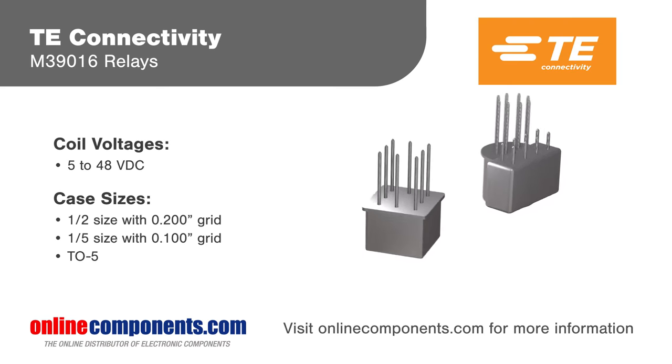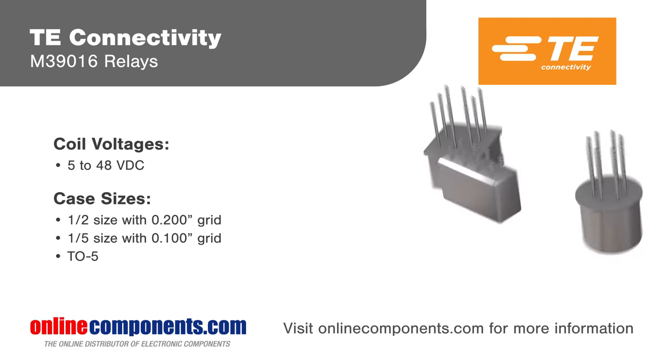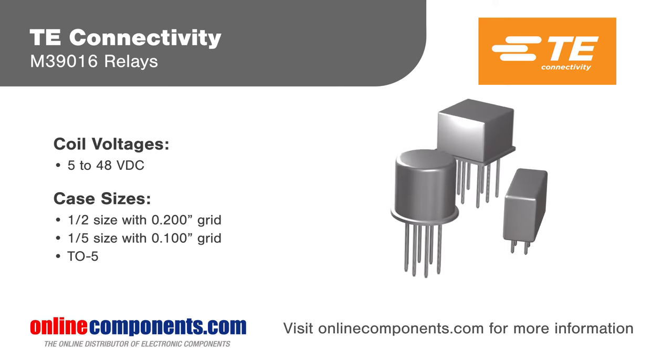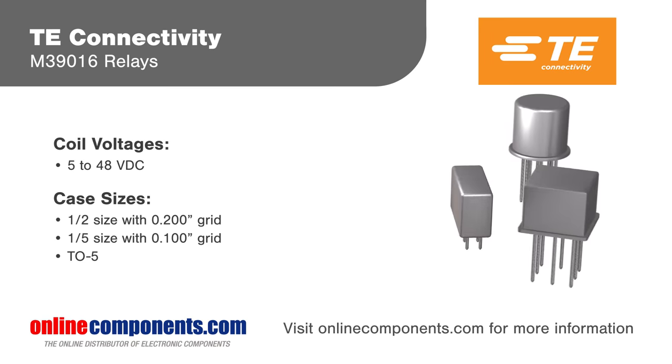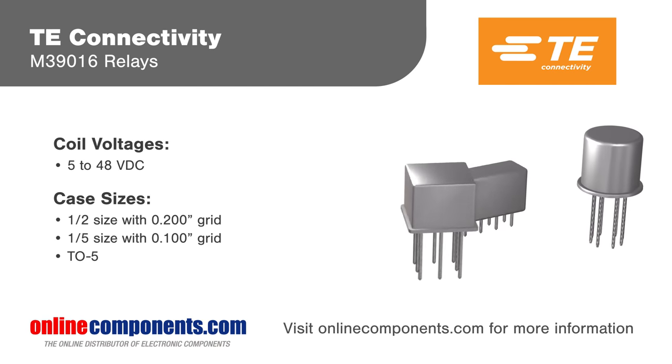Latching and non-latching relays are available with various terminations including straight pins, solder hooks, through-hole, and surface mount. Half-size relays can be used with mounting brackets or mounting studs for additional flexibility.